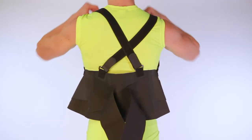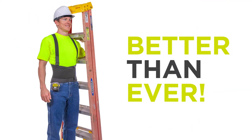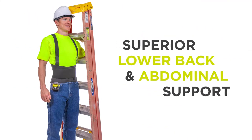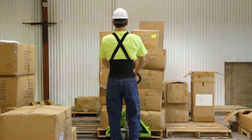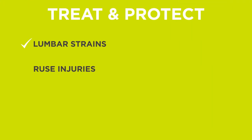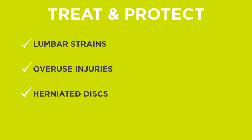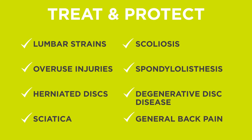With new, more consistent sizing and an improved front tension strap, the Industrial Work Back Brace is better than ever and designed to provide superior lower back and abdominal support, easing pain and preventing back injuries during heavy lifting or other strenuous activity. This brace is designed to treat and protect lumbar strains, overuse injuries, herniated discs, sciatica, scoliosis, spondylolisthesis, degenerative disc disease, general back pain, and more.